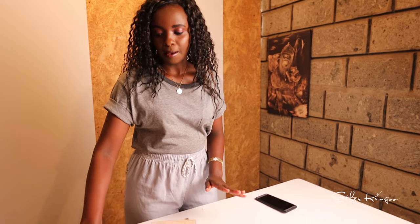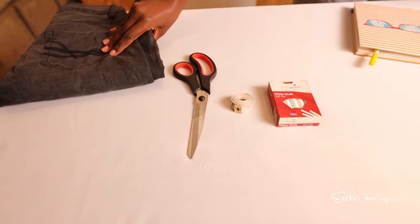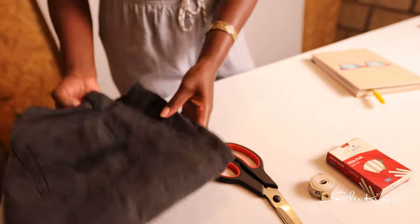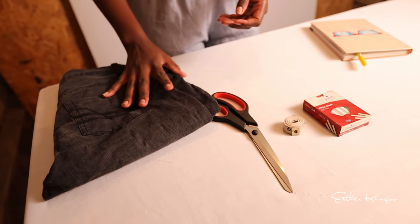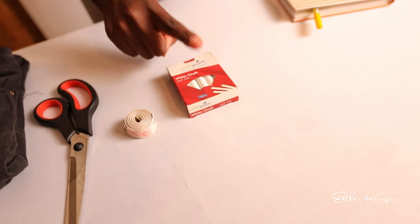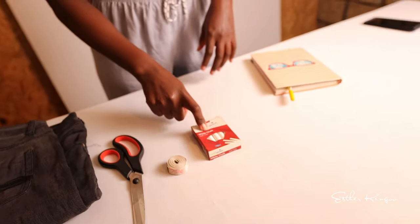What you will need is four things: a pair of jeans that you want to cut — rather, the pair of jeans you want to let go — a pair of scissors, a tape measure, and either tailor's chalk or just normal dust chalk.